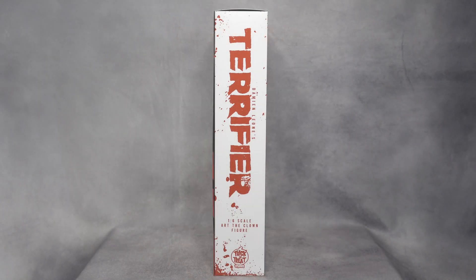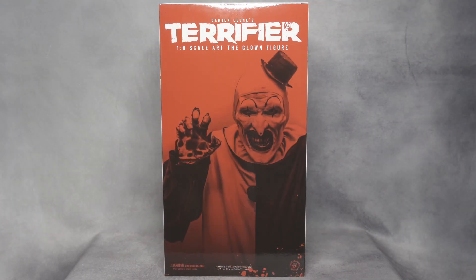Here's the side of the box — you can see it just has the title Terrifier, and at the bottom it says 1/6 Scale Art of the Clown. Both the left and right sides are the same. And here's the back of the box — at the top it says Terrifier 1/6 Scale Art of the Clown, and just look at this image of Art the Clown with all the red around him, very creepy and cool. Honestly both the front and back images look great.